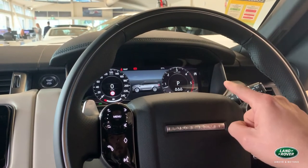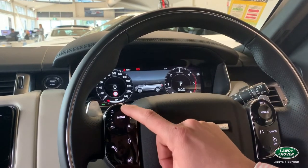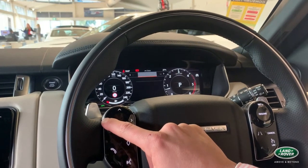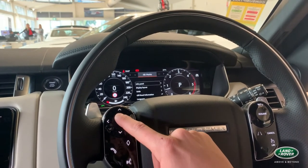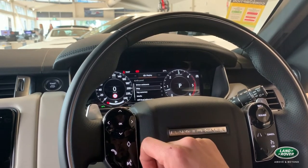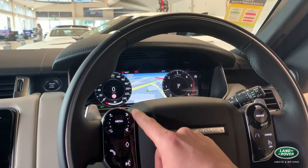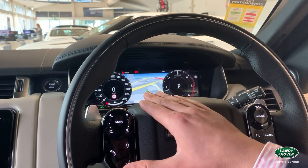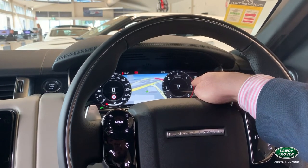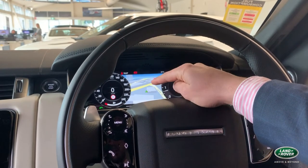The interactive driver display is situated just here. At the moment it's set to display a Range Rover Sport image as the background, but you can customise it to show a full map, which is quite convenient for keeping your eyes on the road. It gives full visibility of your speed, direction, gear on the right, speed limit and current speed on the left, and your trip and kilometres at the bottom.